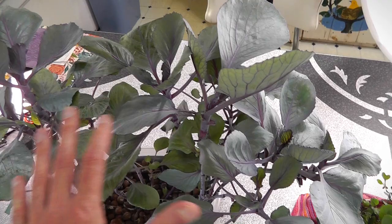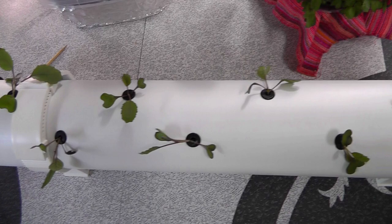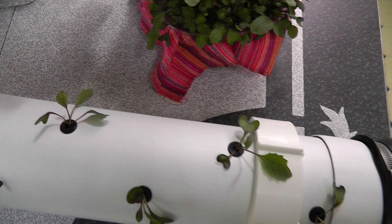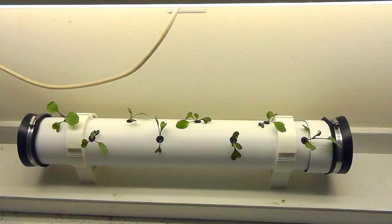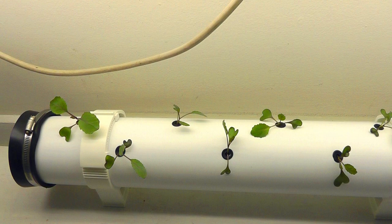I thought the grow pipe would give them a little bit more space since they're kind of crowded. It'll probably be pretty tight in here too, but I think it'll be a little better arranged. I just put this grow pipe on my little bookcase shelf that I built, which has an LED shop light up here.